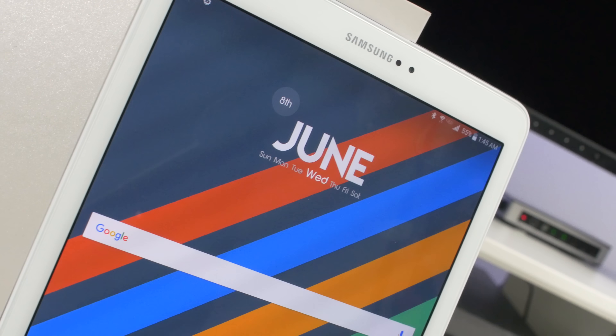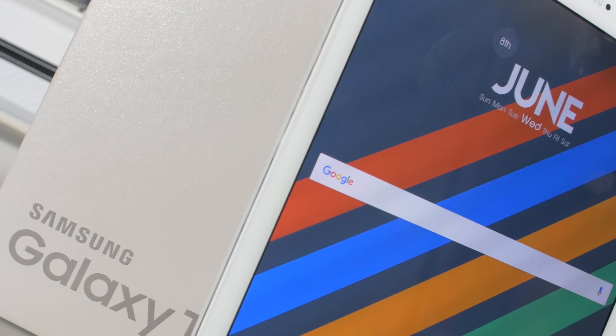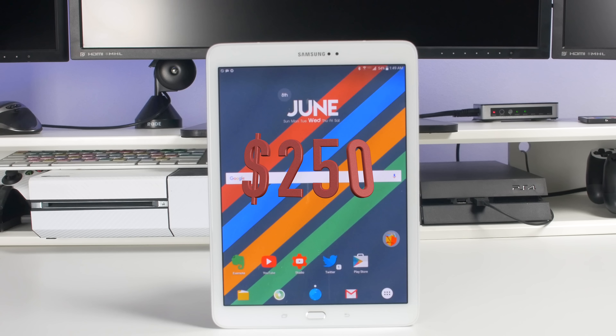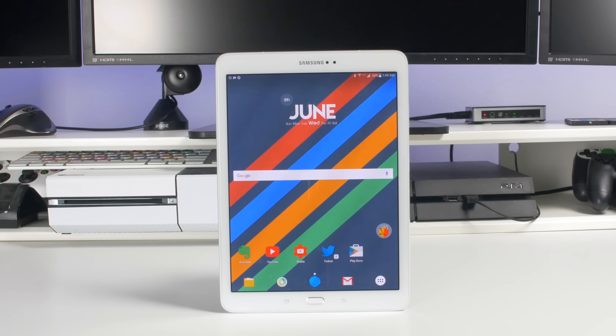To give you guys a little bit of history with this device, I've owned it since December of last year. Around Christmas time, Verizon was offering an insane deal — it was half off. So I got it for $250, whereas normally it was $500. So I couldn't beat it. I decided to get it back then and I haven't regretted it since.